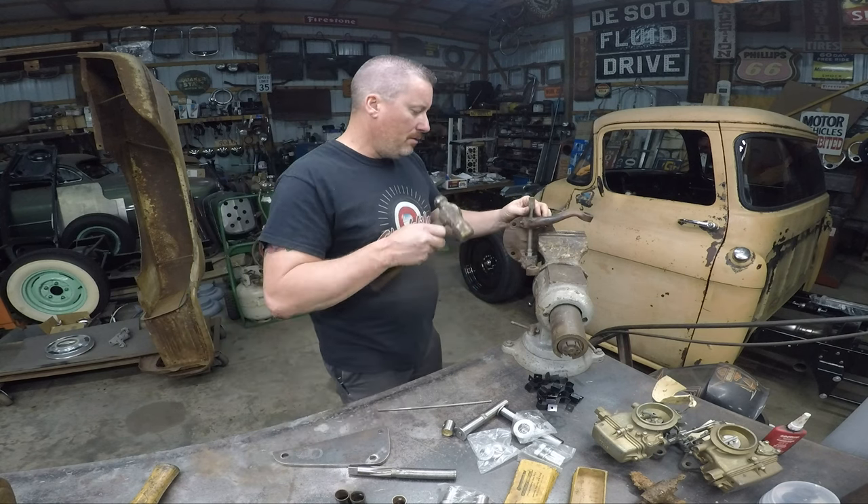In this case I got my dropped axle from him, but I didn't have my spindles, so I just got the axle from him. There we go — that looks nice and pretty.